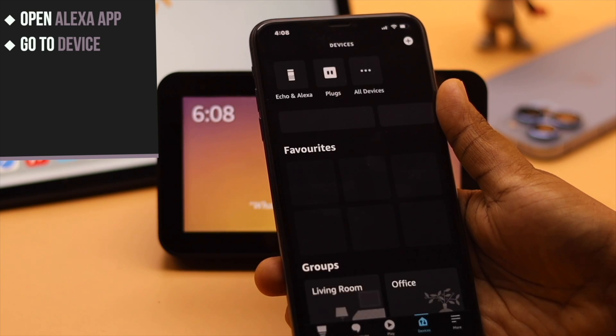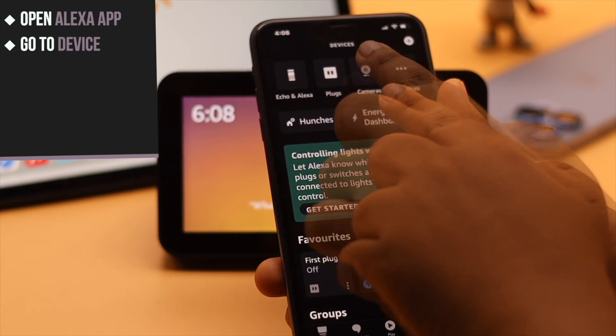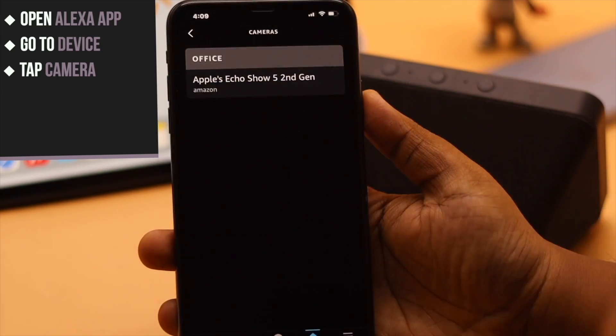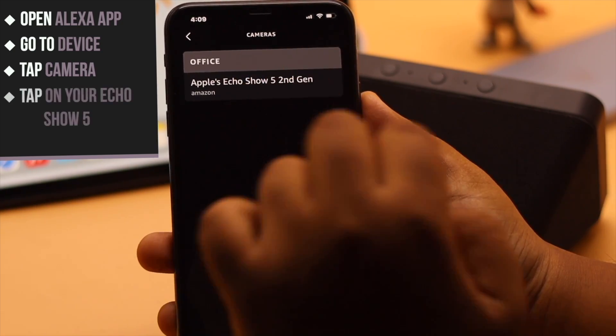Go to Devices. You will see Camera here — tap on it. You will see your Echo Show 5. Now tap on your Echo Show.